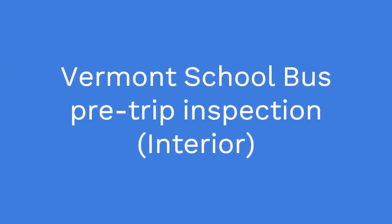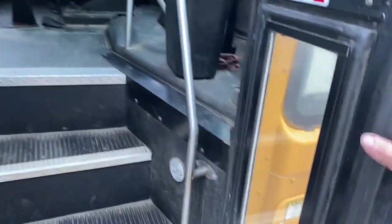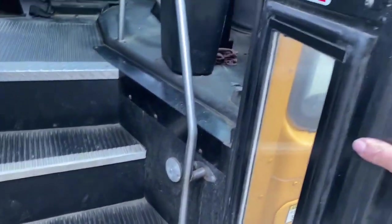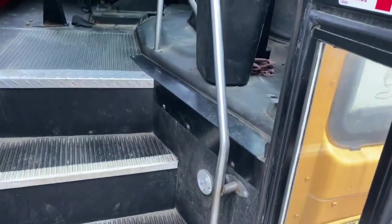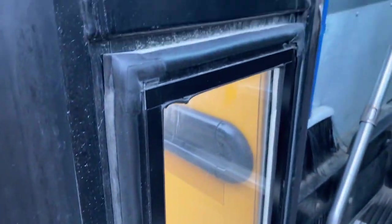This video is for a Vermont school bus pre-trip inspection for the interior. Starting with the doors: make note that they work properly, the rubber seals are all intact, the glass is not broken or damaged, and the seals are not leaking, broken, or damaged.